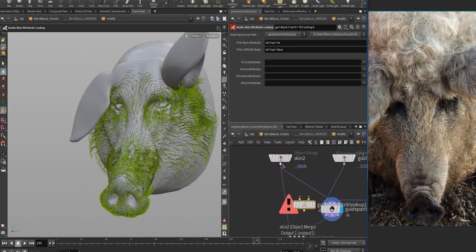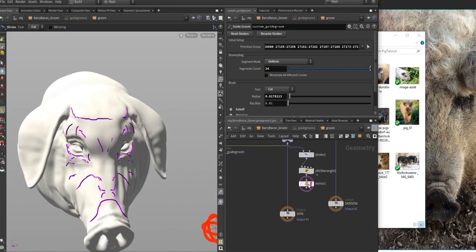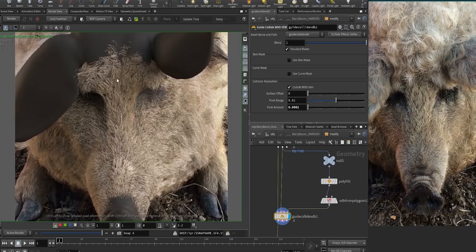This course is composed of two parts. The first one covers how to prepare your scene, add guides and parting lines. On the second part, I'm going to show how to generate hairs, clump them, add variations and render it.